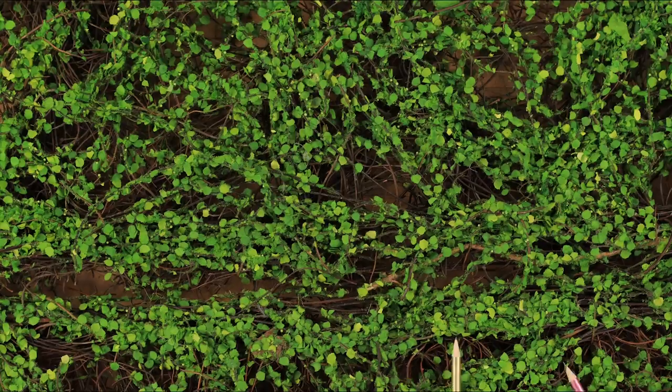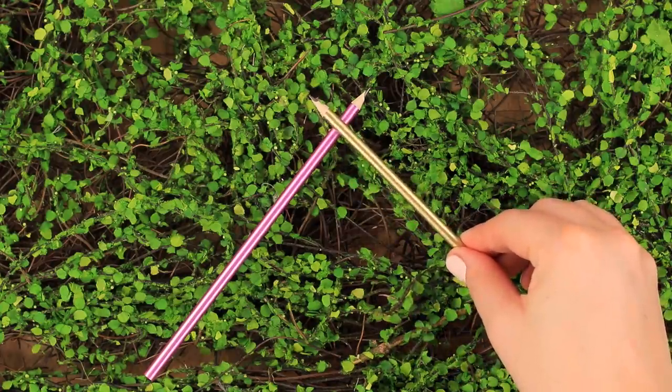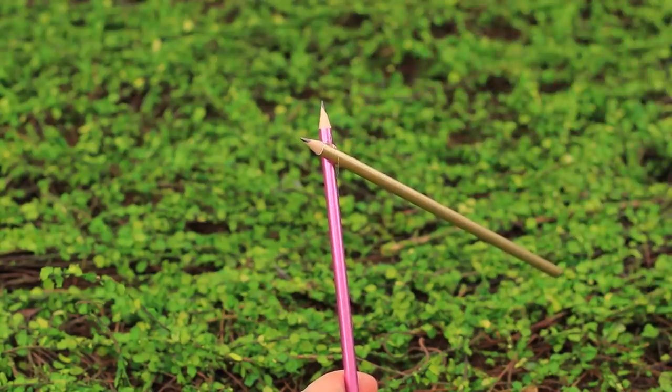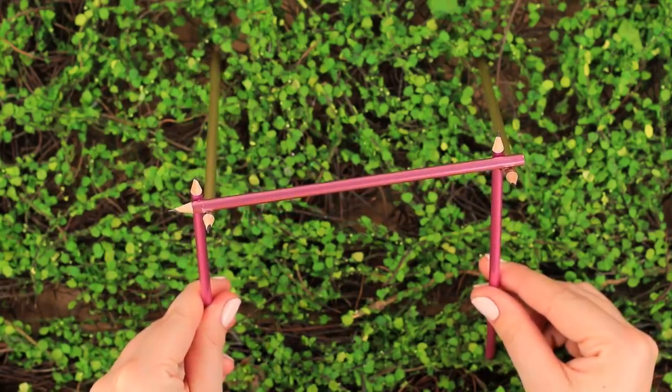I can play an interior designer again! Let's start with something simple. Glue a couple of pencils crosswise, and another couple. Now we just have to join two pieces with a rod! Apply glue to the joints and put on another pencil across — we got a piece that looks like a swing!